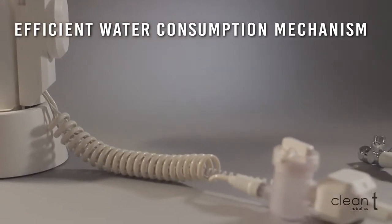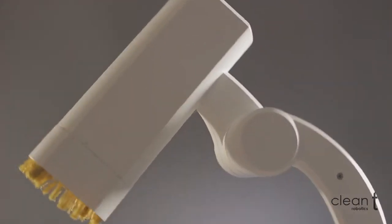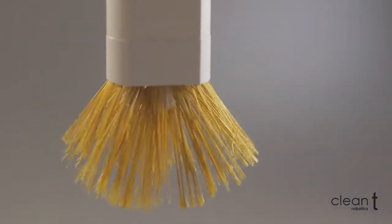CleanTea is green and efficient with its water usage. It's powerful and cleans fast.